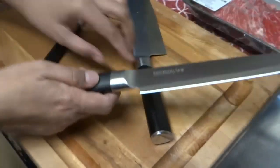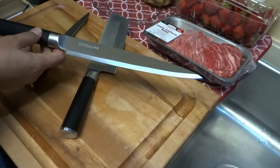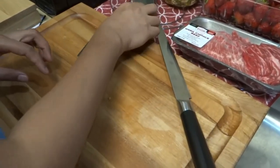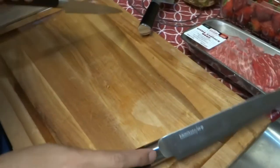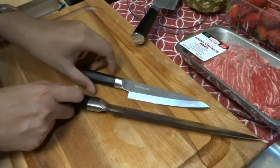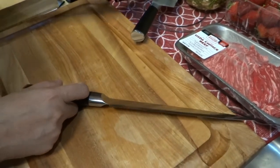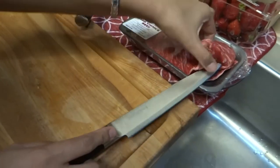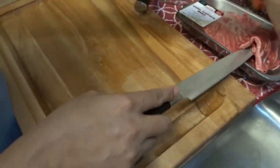This is the meat cutter - the 8.5 inch knife for meat - and this is the utility knife, so you can see the difference. It's really sharp and a bit scary! Let's try cutting some beef.